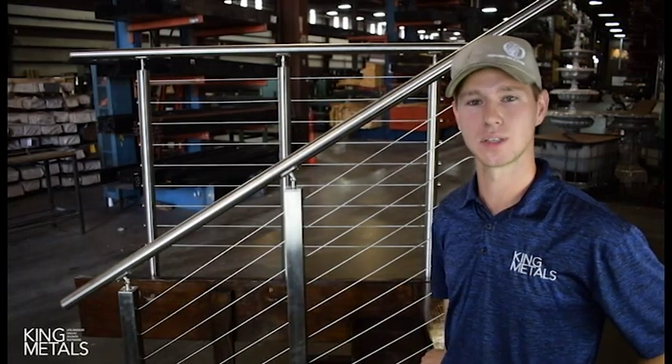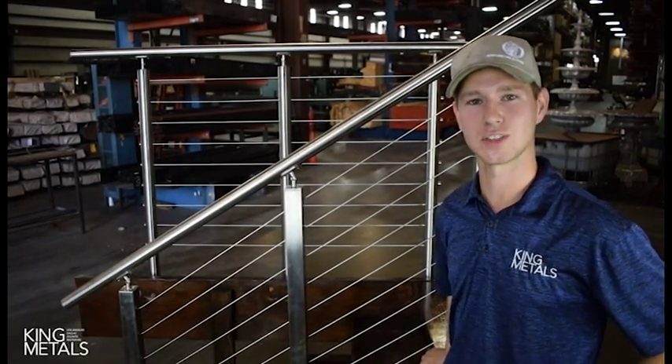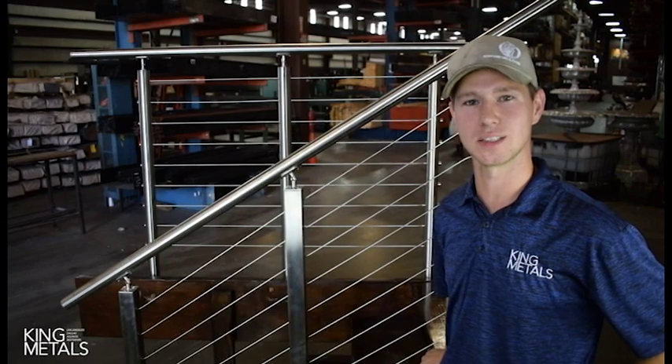My name is Dustin. I'm with King Metals. Today we're going to go over and show you how to install the Meridian Cable Railing System on a staircase.